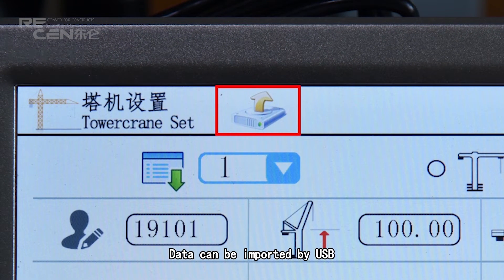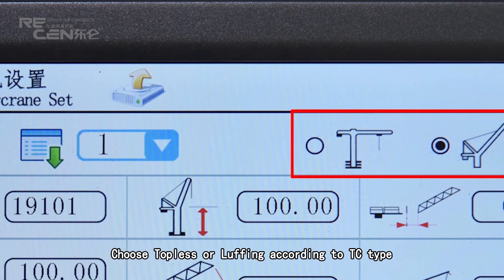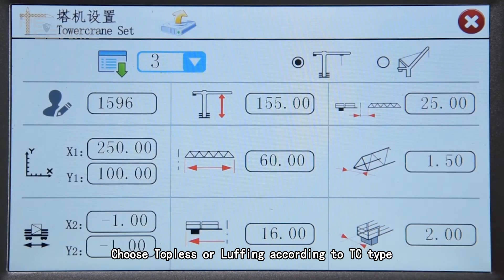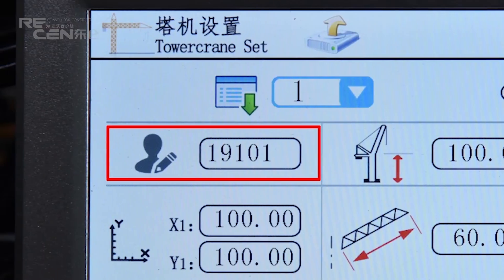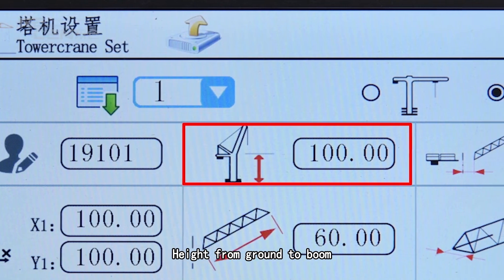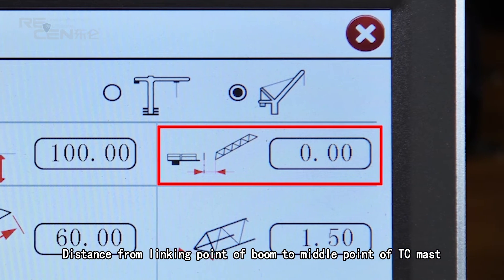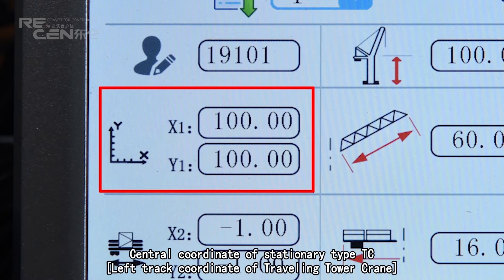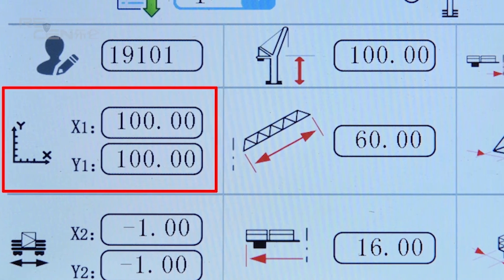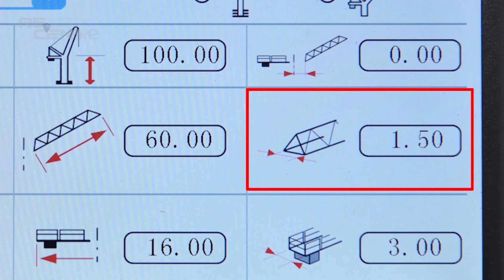Data can be imported by USB. Click the icon and choose the TC serial number. Choose topless or luffing according to the telecreen type. Click the icon and enter the system serial number. Enter the height from ground to boom, and the distance from the linking point of the boom to the middle point of the telecreen mast.